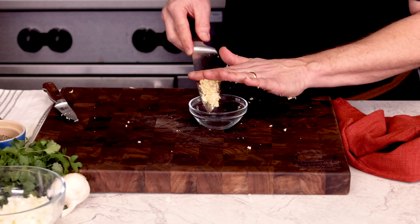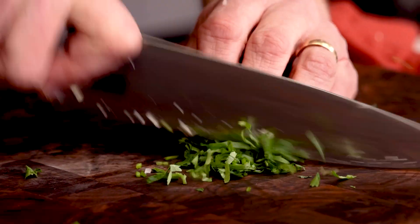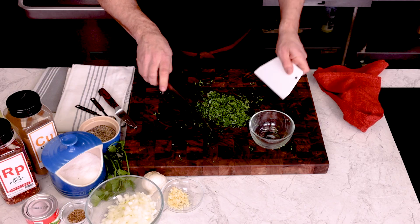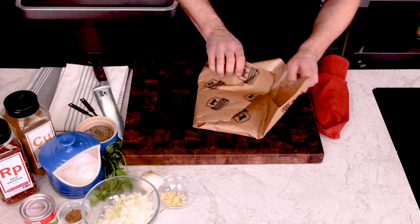Set that aside and we'll chop up some fresh cilantro. If you're not a fan of cilantro — and I get it, it's not for everyone — grab some fresh parsley. Set the chopped herb in a separate bowl and put that aside. With our fresh herbs chopped, we're finished with our knife work, so we can move on to our beef.